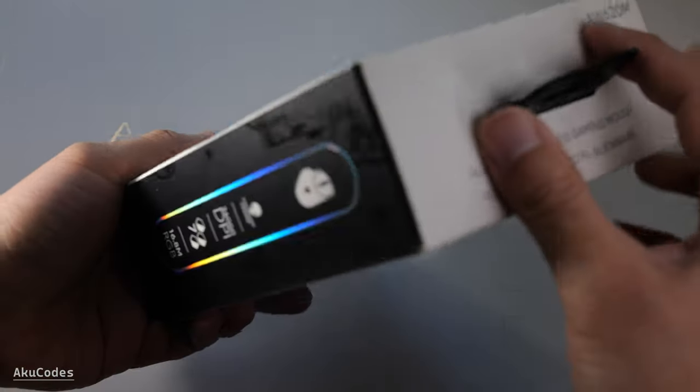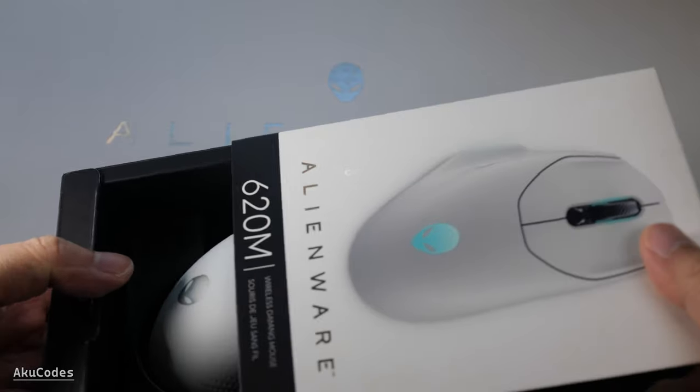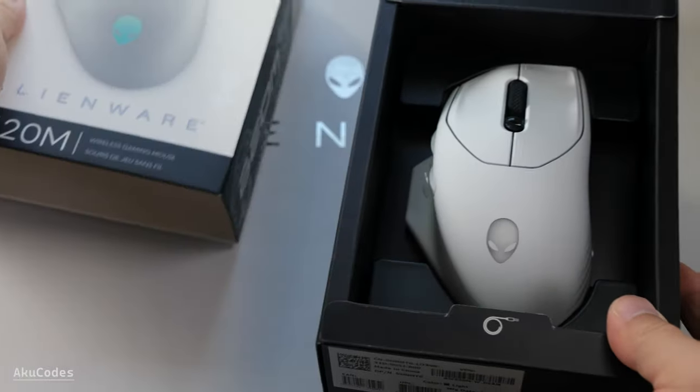The box design is really good with holographic and shiny elements. You get two color options: the Lunar Light, which is the white one, and Dark Side of the Moon, which is the black one.